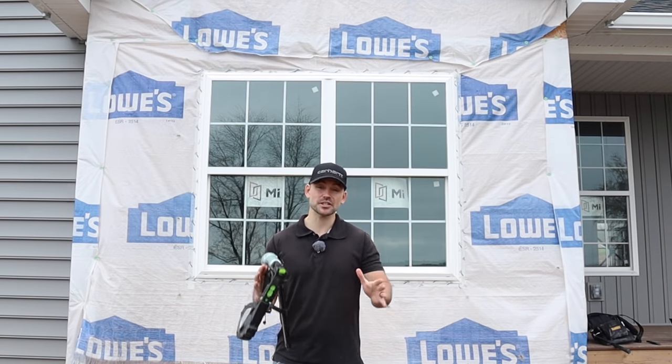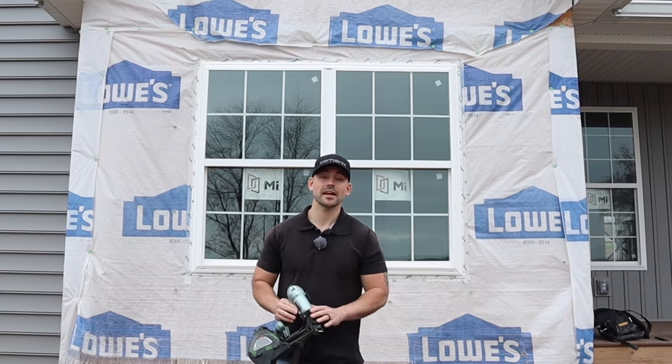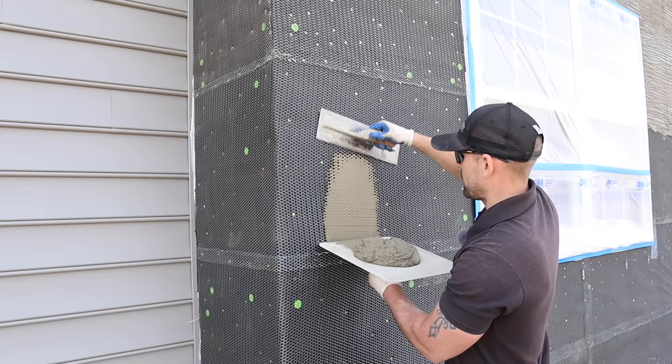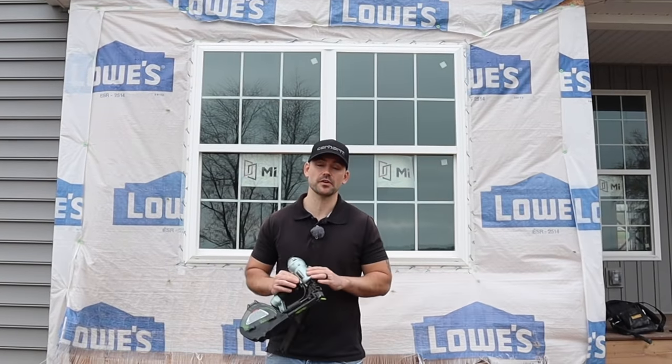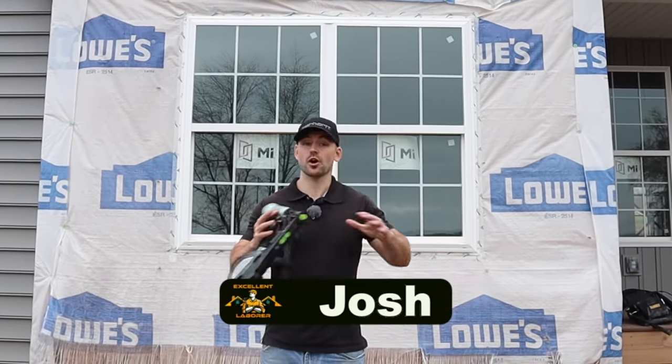In this video I'm going to show you the installation of a scratch coat. If you're not familiar with the term, a scratch coat is a coat of mortar that goes on metal lath before you install stone veneer, because that's what the stone veneer adheres to.